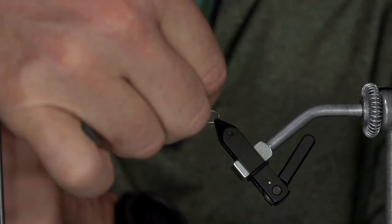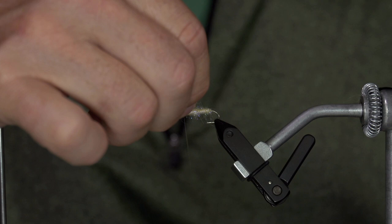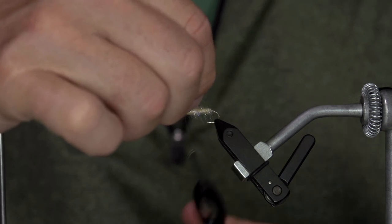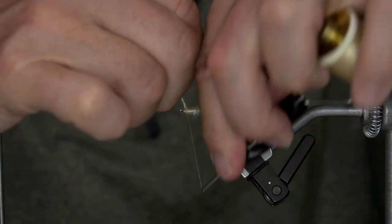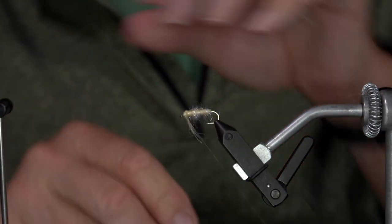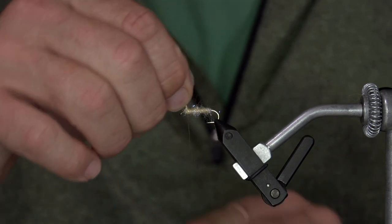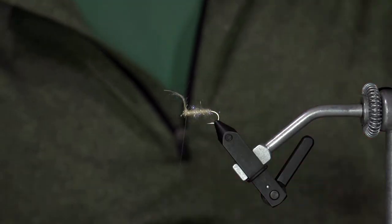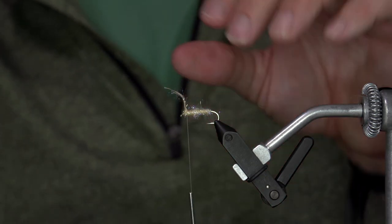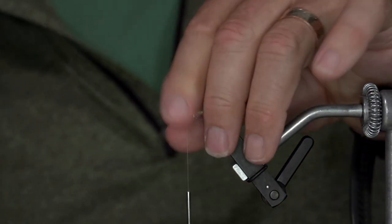I'm going to stop it just back from the eye, and this is where the shoulder of the hopper starts. You can see that taper all the way up to the shoulder where the wings tie in, where the legs tie in, the thorax — everything in there. At the head it actually starts to taper the opposite way. That's the shoulder to me, and you can see it's got a great taper on the bottom.